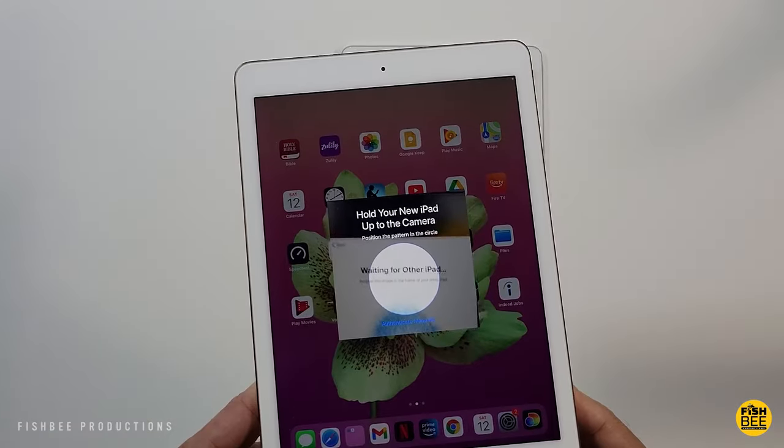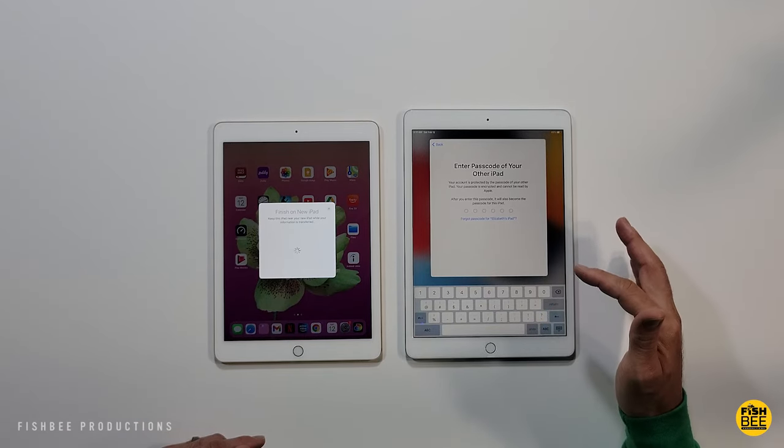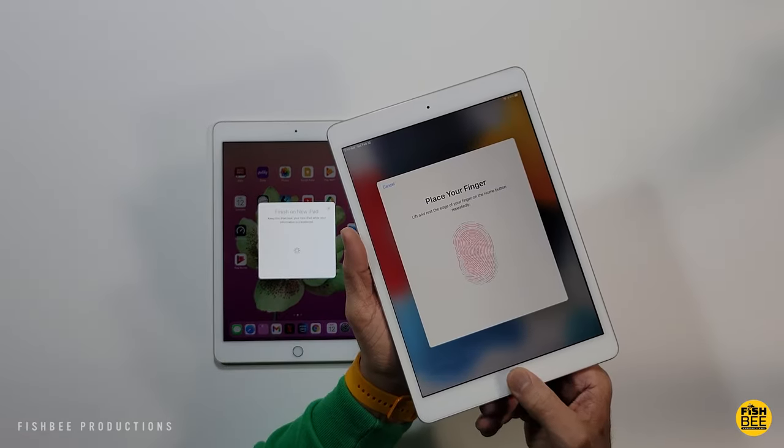It works sort of like a QR code. Then you just have to put in your passcode from your old iPad. Then you can go ahead and set up your Touch ID on the new iPad, or just set it up later.